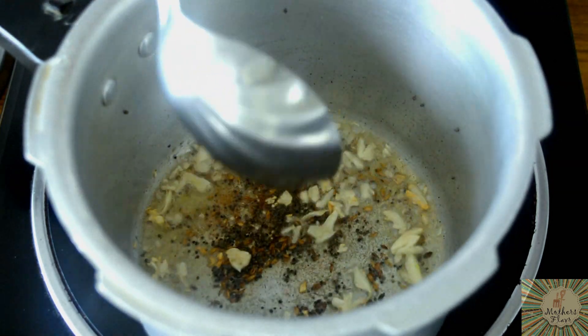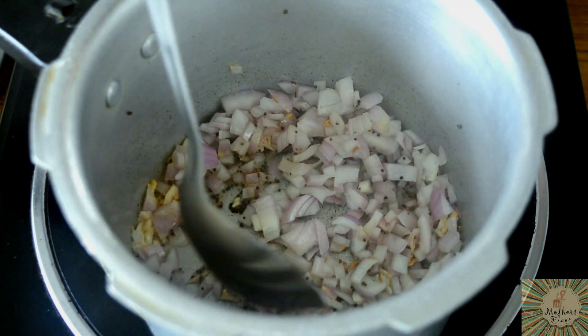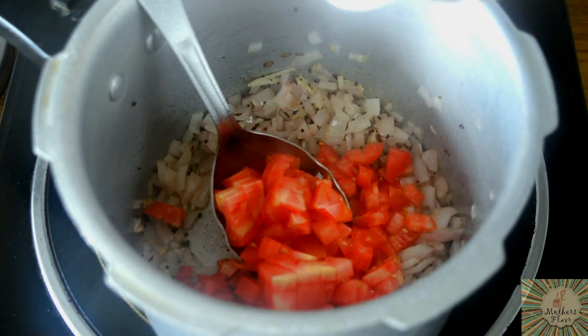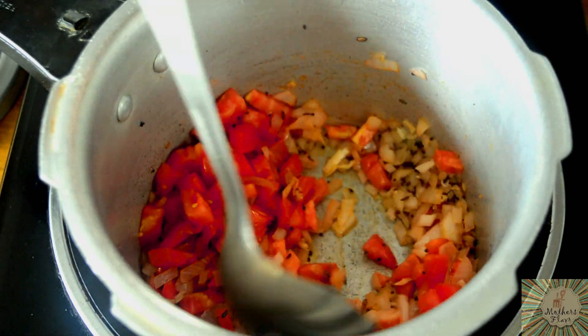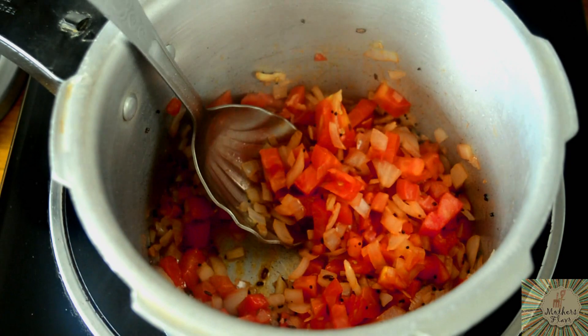Before your garlic turns brown, add in your onions. Your onions will turn transparent in colour. Then add in the tomatoes. While the tomato is cooking, turn your flame to full low. While your tomato is cooking, I will chop our loki.